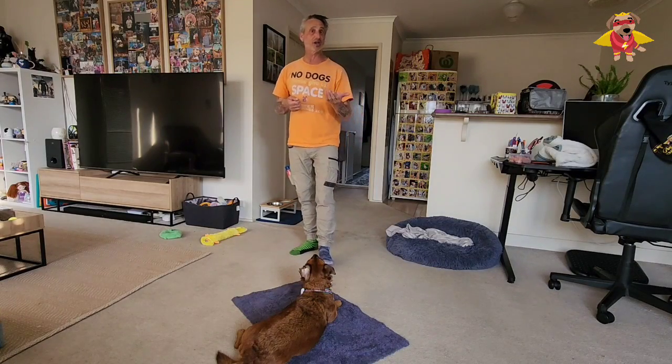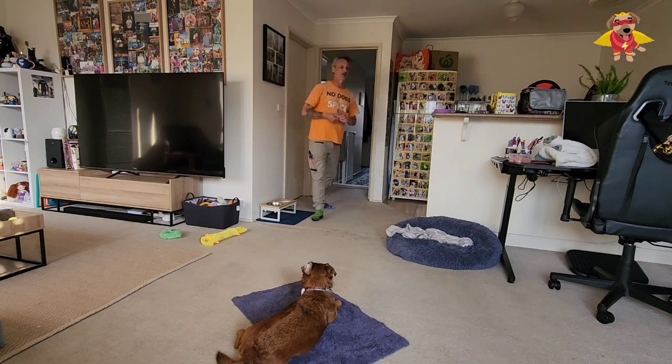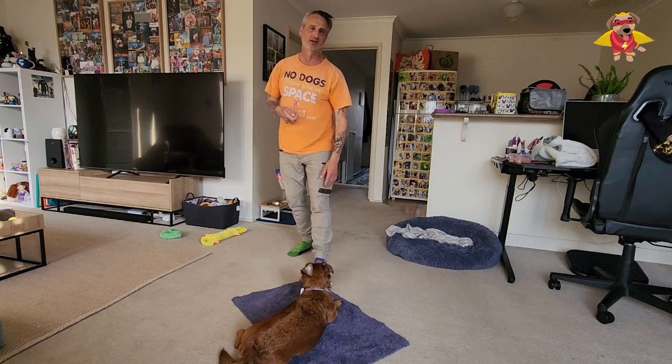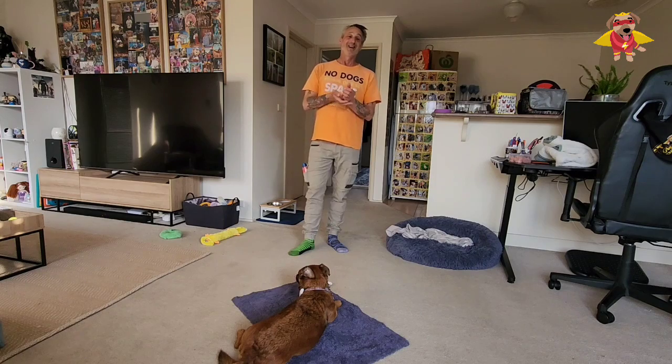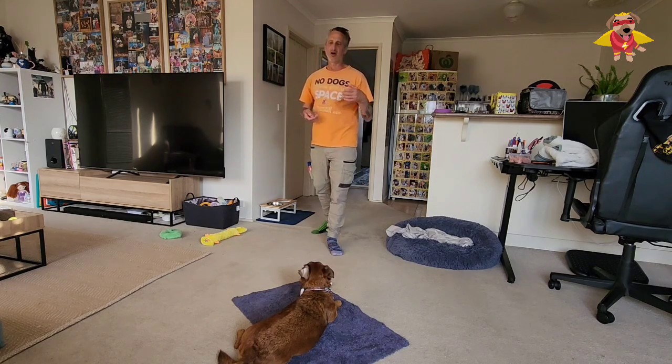Wait — also a little bit of tone in there, but it's okay. We turn around, we do a few steps, we come back, we mark, yes, we reward. Then the important thing is to set a goal at home where we've got no distractions.